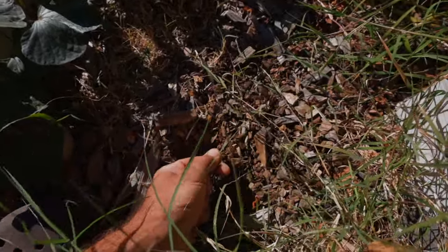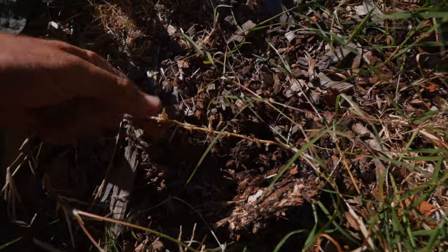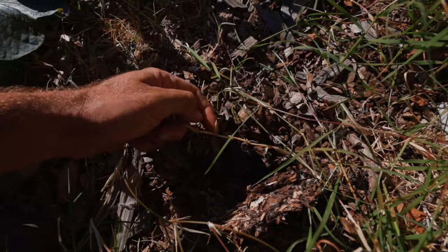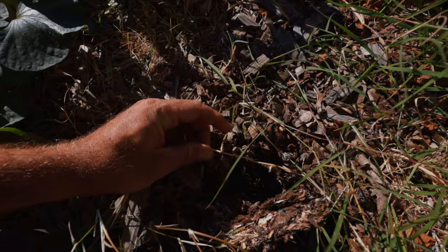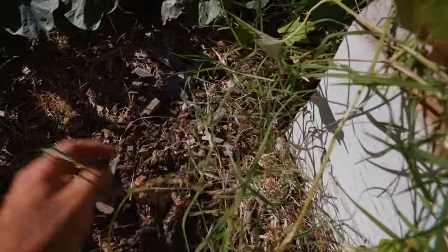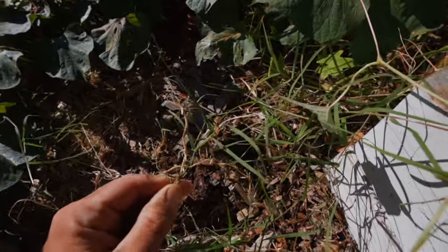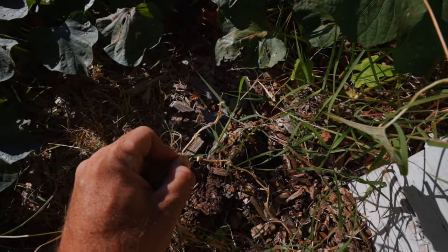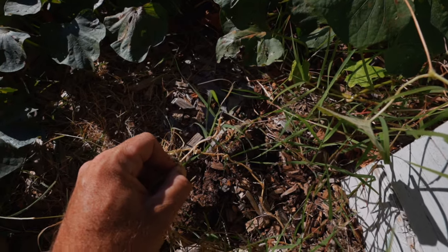If I pull this Bermuda grass by hand — do you see all along this string: root, root, root? Every little section has its own root. What makes this so hard to get rid of is every single section is going to send out roots, then it's going to send out its own rhizome. These rhizomes are sharp enough that they will go through a tarp, so you can't tarp Bermuda grass out. There's really no way to get it out other than getting down to the root. At some point that rhizome is going to break — they're very sharp but almost made to break so the roots can't be pulled up. Let me show you how to get better results.